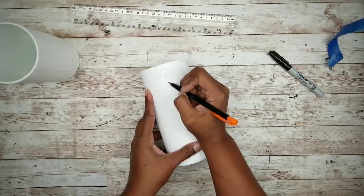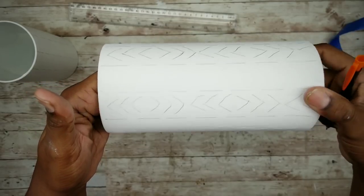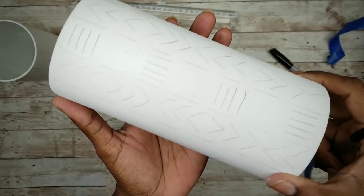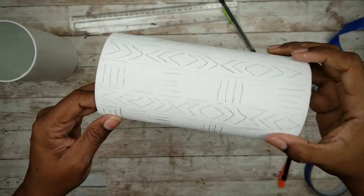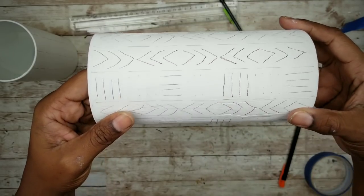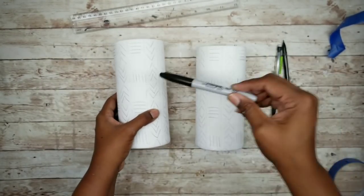Now we're going to add a design. For this first column, I'm adding three arrows up and three arrows down, repeating that pattern. For the second column, I'm adding four horizontal lines, twelve dots, four vertical lines, and twelve dots in a repeated pattern. I'm going to repeat this all the way around the entire vase. Since I had an odd number of columns, two of the same patterns will end up touching, but it's no big deal. Then I'm going to repeat this process for the other vase. Here are both vases with the completed patterns, and now I'm going to go over the patterns with a Sharpie.